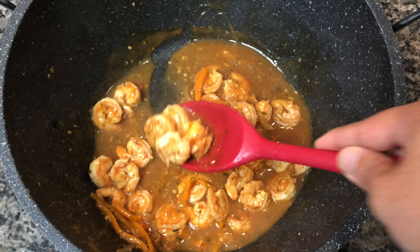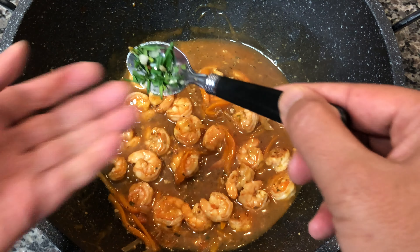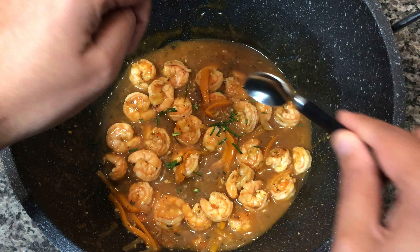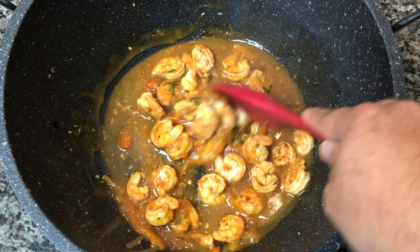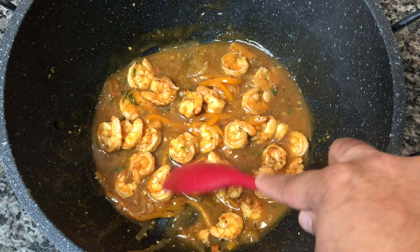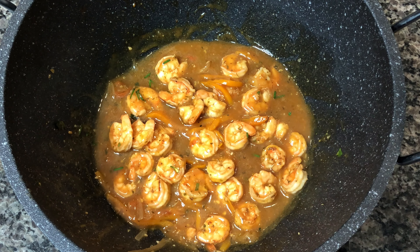This is our final product. You can see how nice and thick the sauce has gotten from the cornstarch slurry. The shrimp is cooked perfectly — not overcooked, just right. I'm adding a little bit of chives at the end for extra flavor and a nice pop of color for presentation. I hope you enjoyed this. Pepper shrimp is one of my favorite things to eat, especially with a little bit of fried rice. Don't forget to like, share, and subscribe. Till next time — peace!